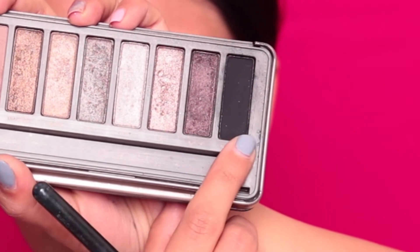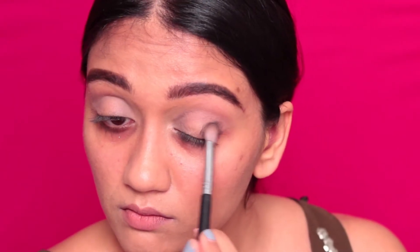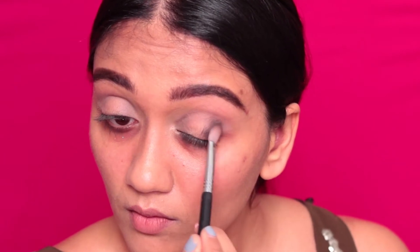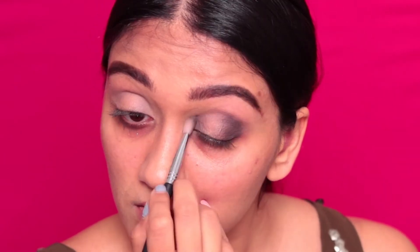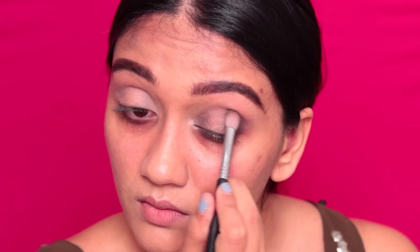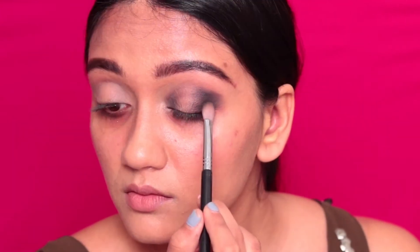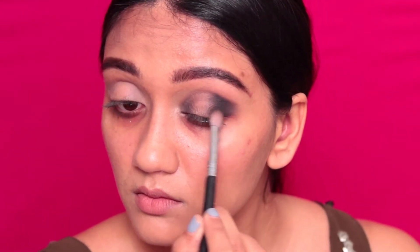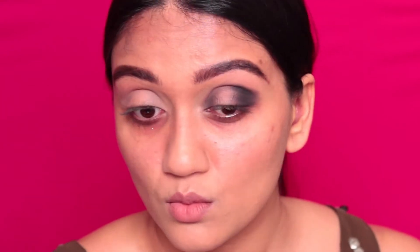Moving on, I'm taking the same eyeshadow palette and using the color Blackout — a matte black shade. I'm going to start to build that on the outer corner of my eyes, as well as take it into the crease and then into the inner corner of my eyes as well. We want the shade nice and intense, especially on the outer corner, and just a light base on the inner corner.